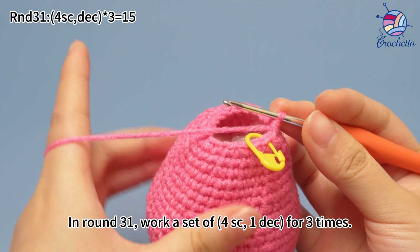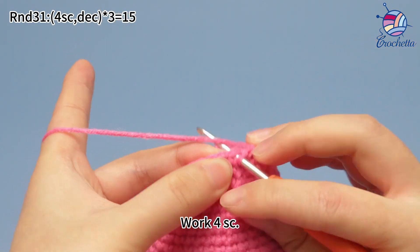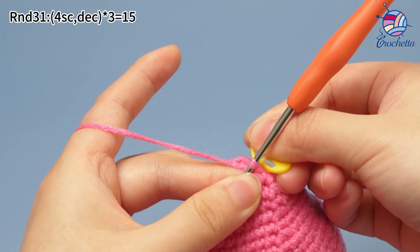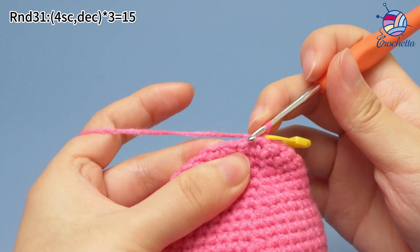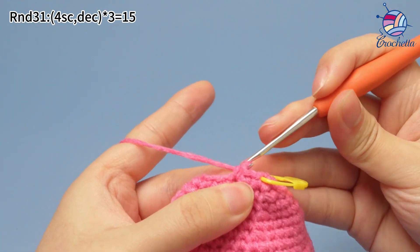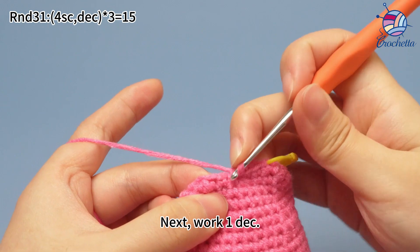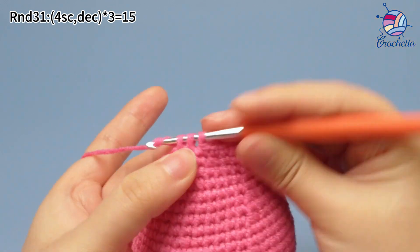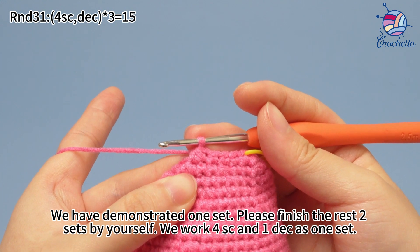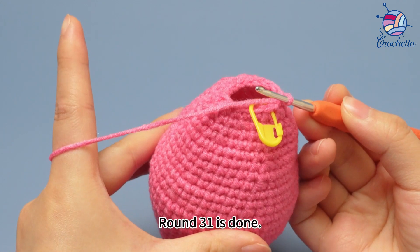In round 31, work a set of four single crochets, one decrease, for three times. The first set: work four single crochets. Mark the first stitch. Continue to work three more single crochets in the same way. Next, work one decrease. Decrease is to combine two stitches into one stitch. We have demonstrated one set here. Please finish the rest of two sets by yourself. To stress again: we work four single crochets and one decrease as one set. Round 31 is done.